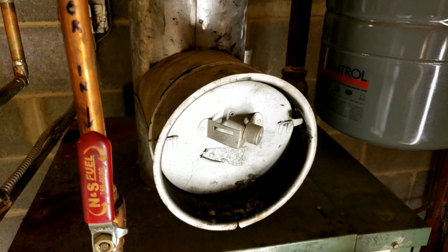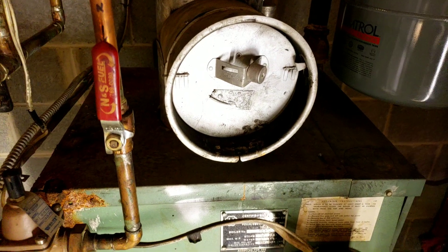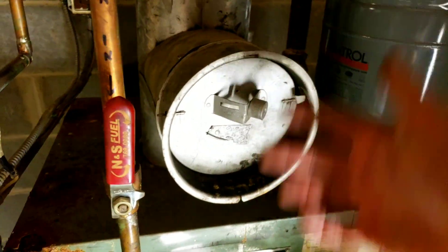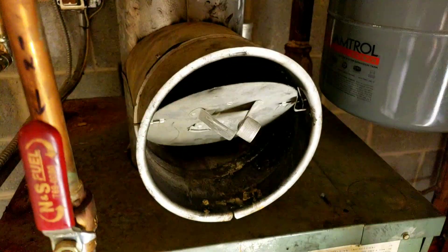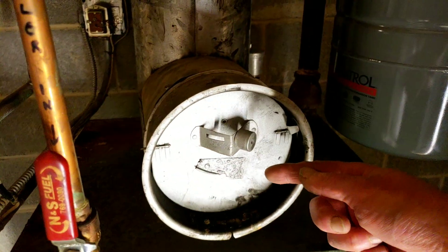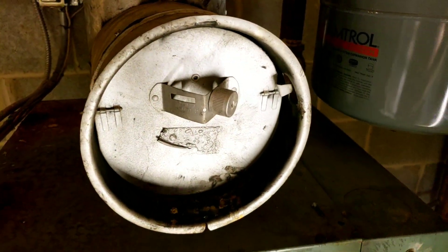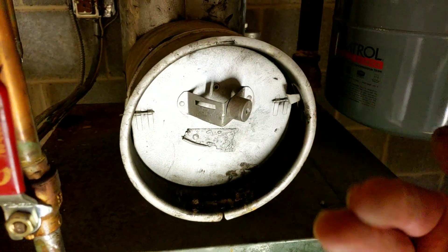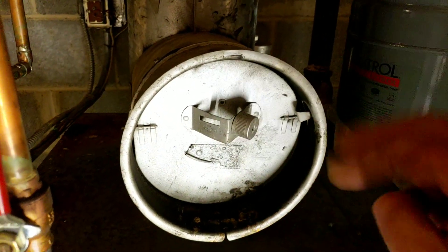So my question is, without getting into buying a gauge to test the pressure, is there any rule of thumb as to how this should be sitting when the boiler is off and what it should be doing when the boiler is on? I moved the weight so that it kind of stays closed when the boiler is off.